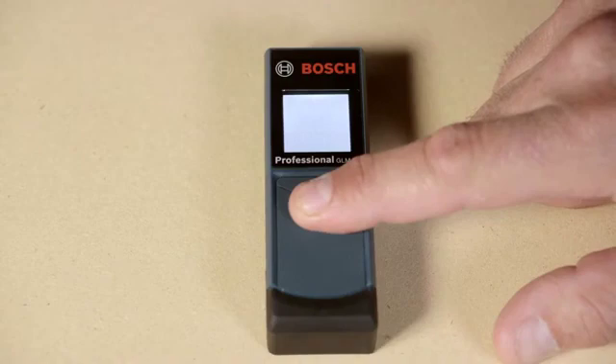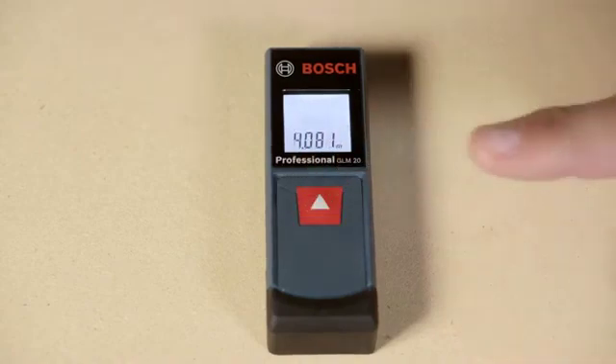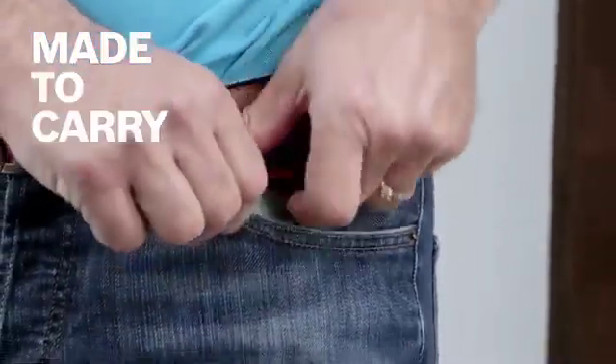Measurement units can be set to feet and inches, inches only, or meters. Its compact size was designed to carry in your pocket or tool belt. It's great for contractors, painters, drywallers, estimators, interior designers, or real estate agents.